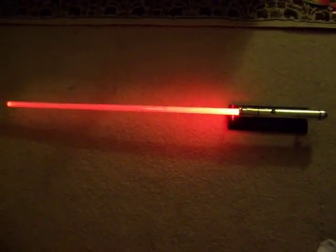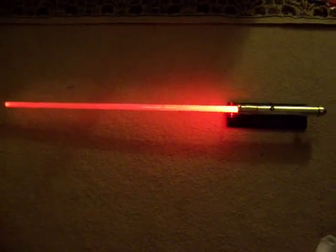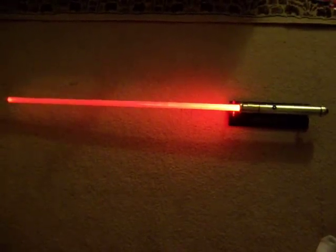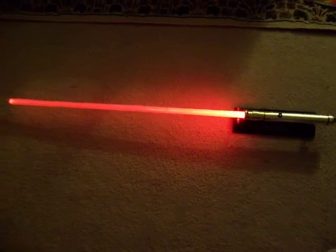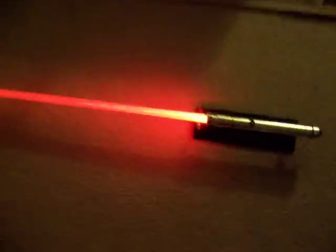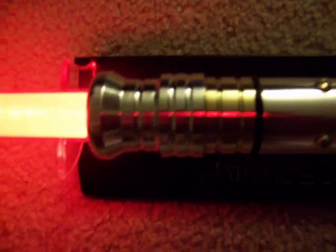Here's one of my Darth Revan sabers in about a medium lit room. It has an MR Yoda sound card and a red Lux 3 LED. Zooming in on some of the details here.